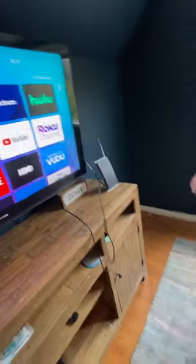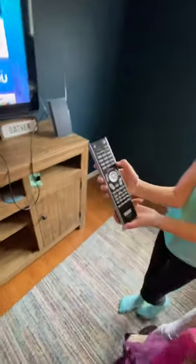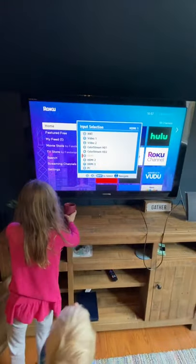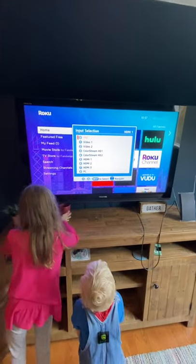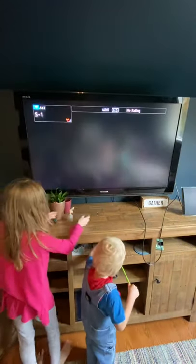Push the TV back into the wall. Take this remote — there's a little button right here that says input. Click input and go to A and T, which are the initials for the antenna. Click enter.